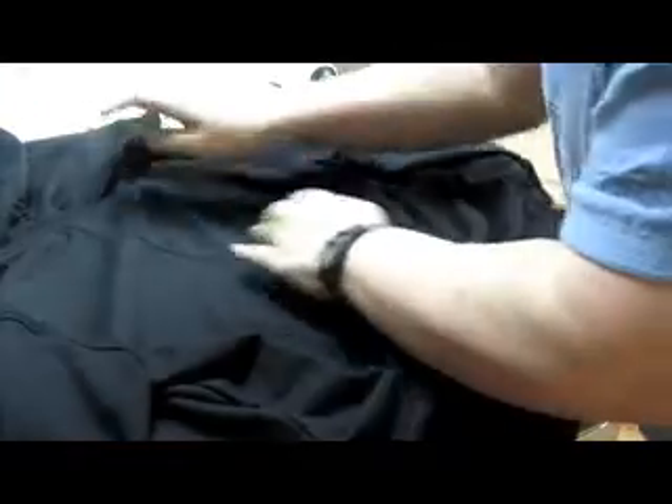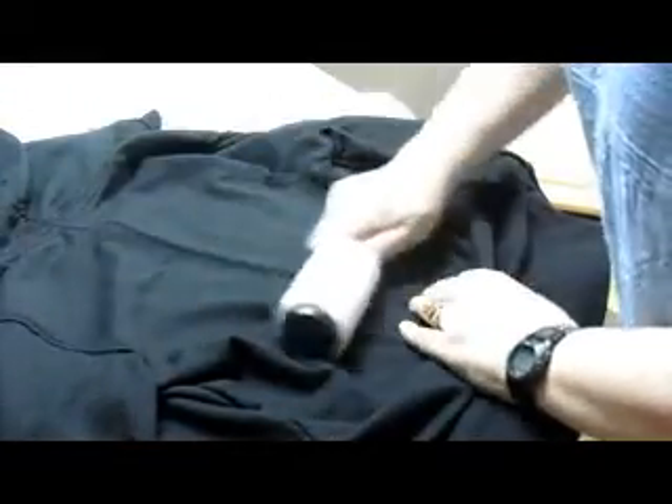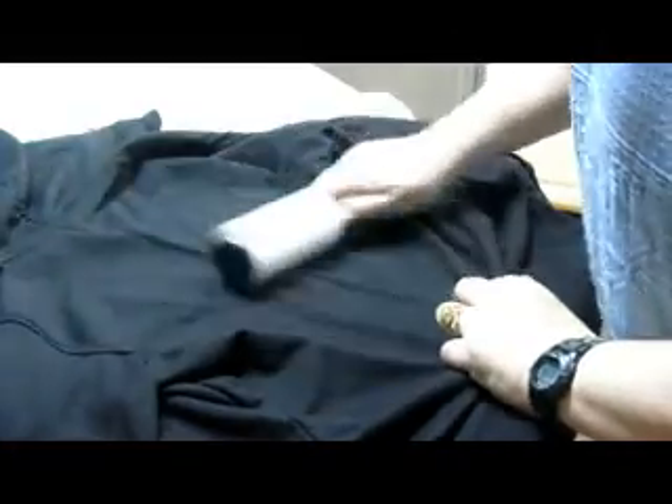The reason I use the lint roller is because some people, like myself, have pets, or just the cloth gets messy or dirty. So what I'm going to do is lay it out on my board, and then roll it good. And this is so easy.